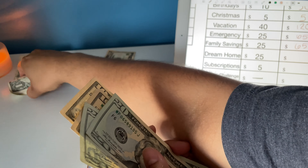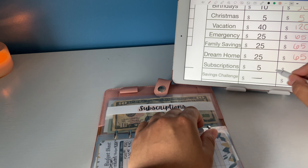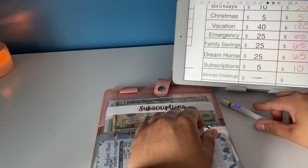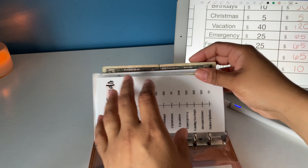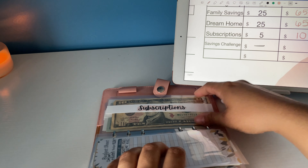I have a $10 for subscriptions. I might have made a mistake but I'll just add the extra $5 to subscriptions since that will eventually come up later on. Subscriptions now has $10.